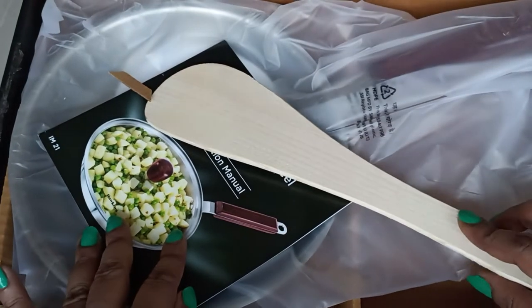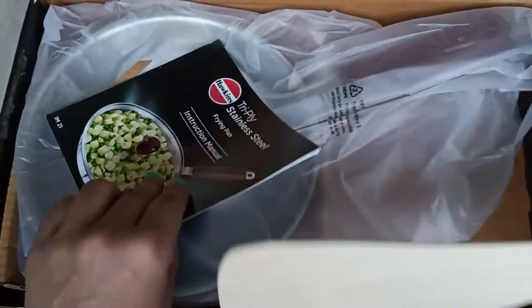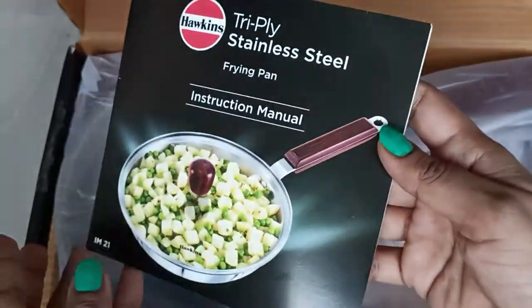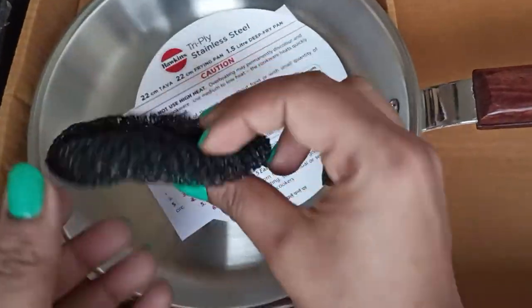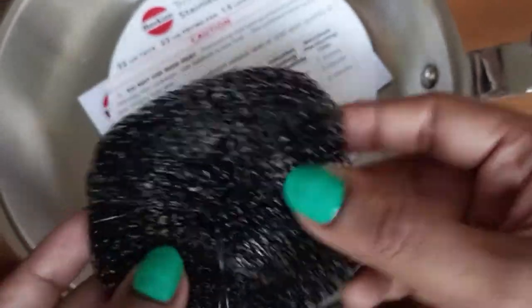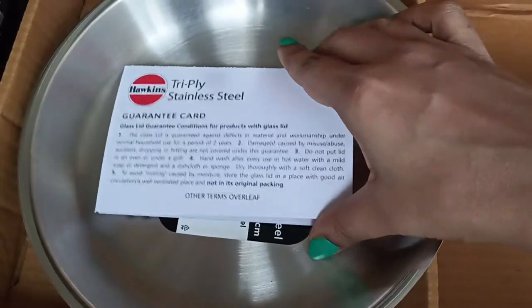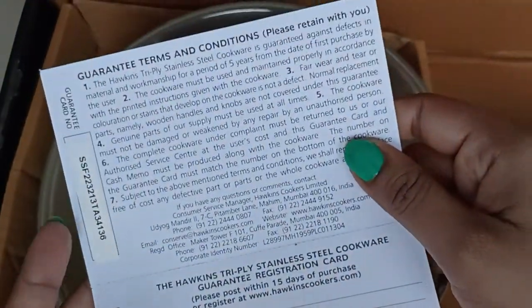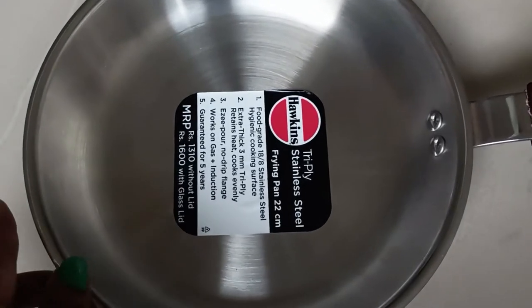So this is what I got inside the box. This is a wooden spatula, this is the instruction manual, this is the pan. There is also a plastic scrubber and a caution notice. This is the guarantee card and they provide a guarantee of five years.